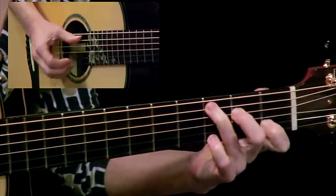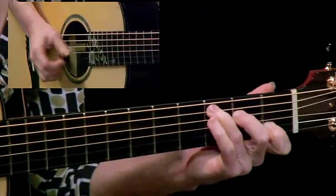You see, when that pinky goes on the second string, the bass moves over at the same time.